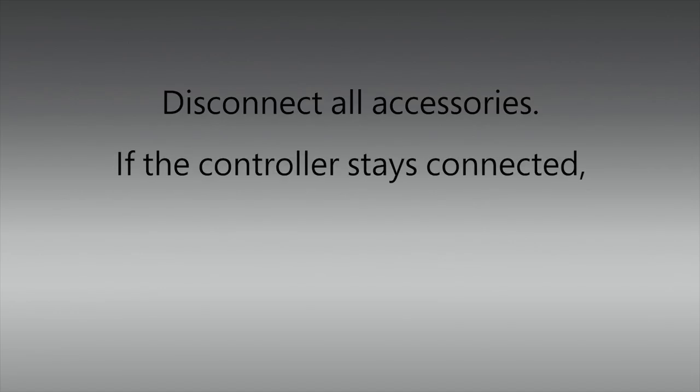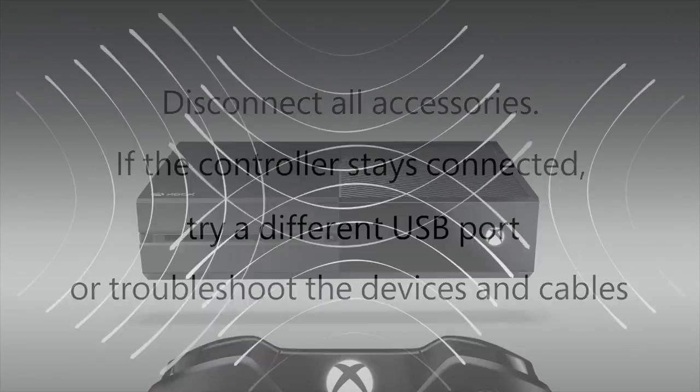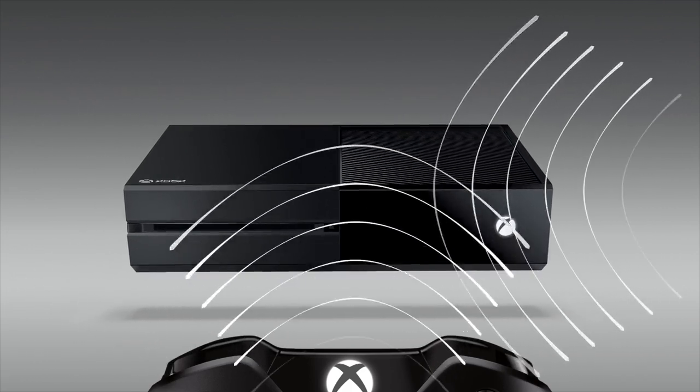Disconnect all your accessories, then connect your controller. If this fixes the problem, try your accessory in a different USB port, or troubleshoot the device and USB cable. See if you can turn off or move other interfering devices and try again.